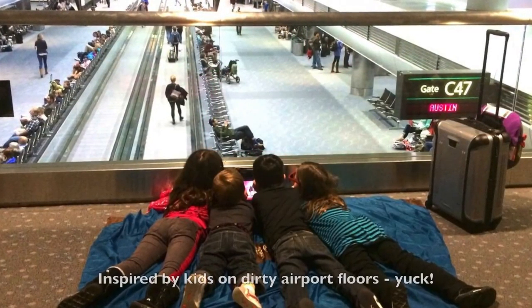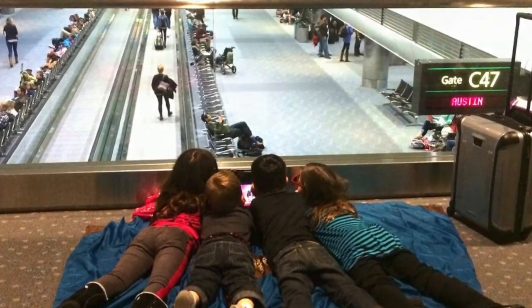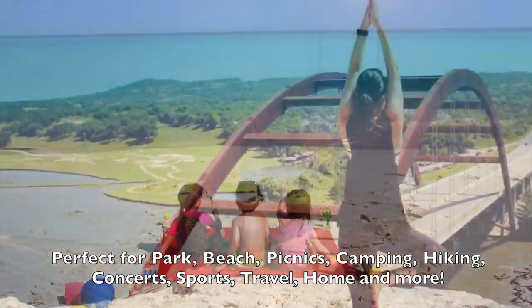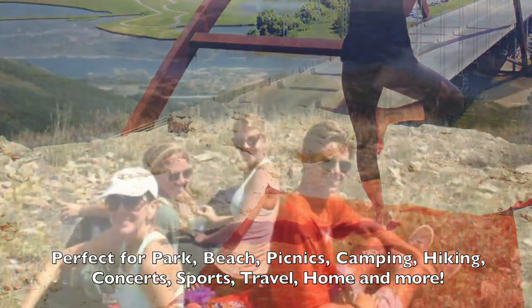Originally inspired by watching kids on dirty airport floors — disgusting — it was also designed for picnics, beach, outdoor concerts, yoga in the park, soccer games, camping and hiking, and more.